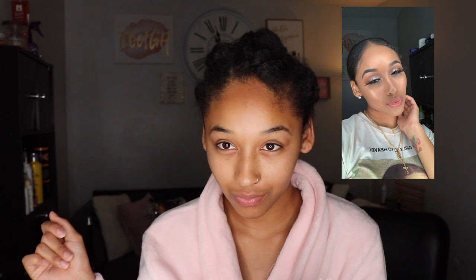I hope you guys enjoyed this video — don't forget to like, comment, and subscribe to my channel right now before we get started. It took me like 20 minutes to do, so let's go.